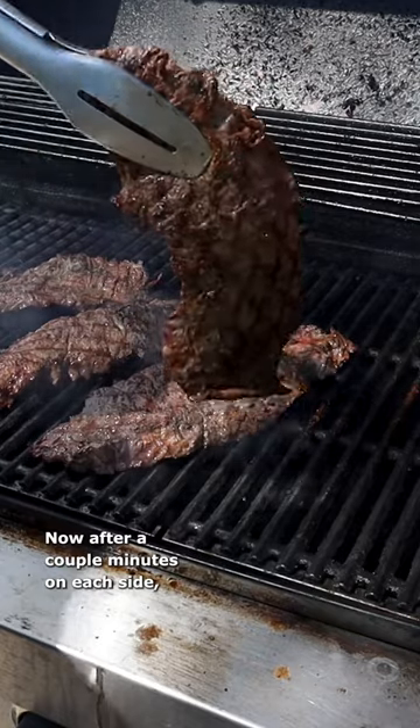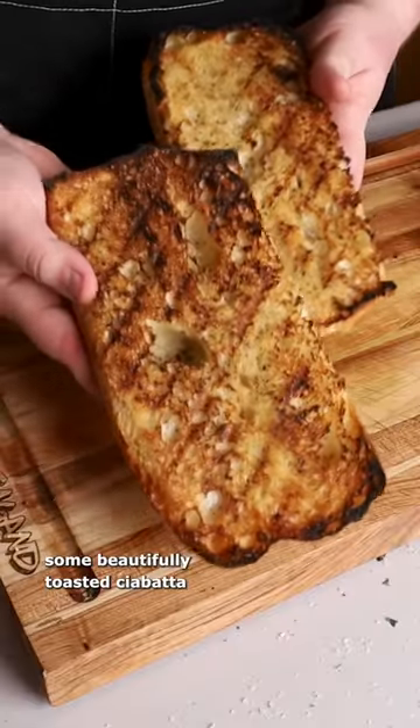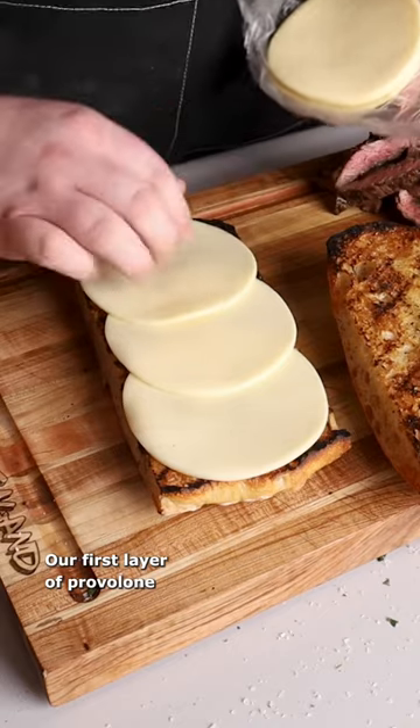After a couple minutes on each side, these are ready to come off. Our assembly is going to start with some beautifully toasted ciabatta, then our first layer of provolone.